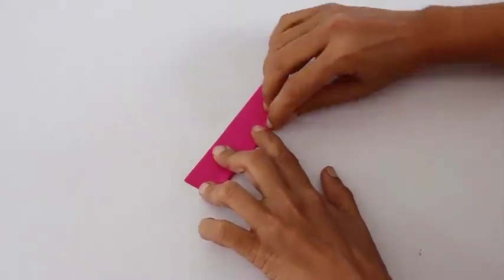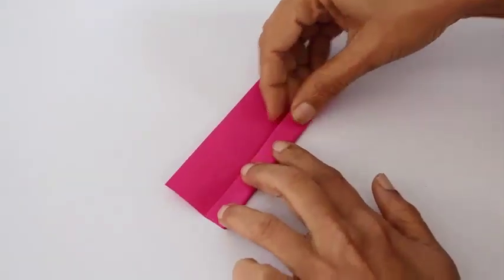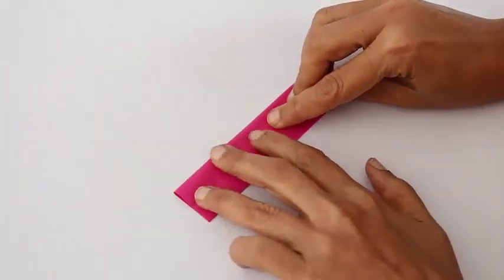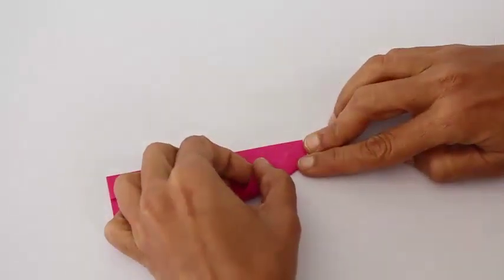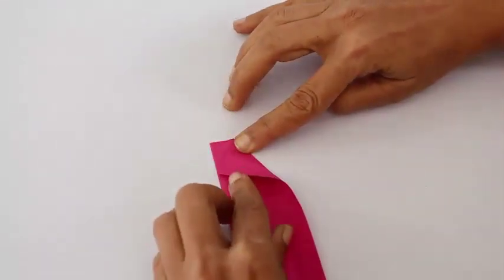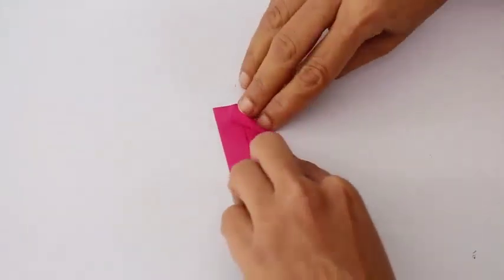First fold the midline along the length. Open the model and then fold both the long edges just like a cupboard fold. Then take the right corner, open it up and place it on the top edge and crease.